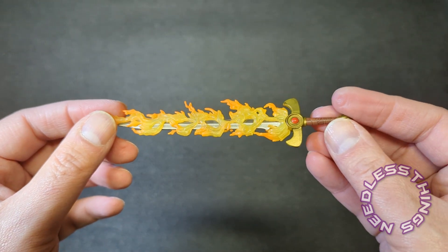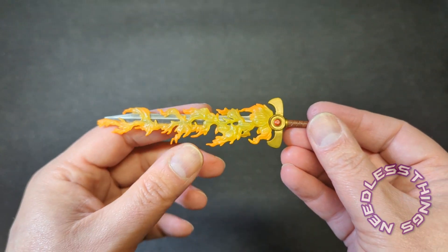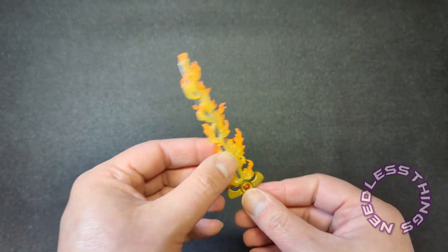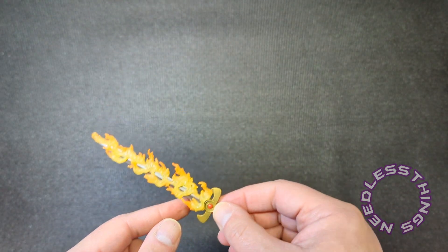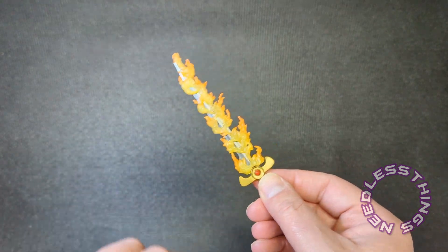I probably should have done a little time lapse there. Oh, and you can even see that this side looks like sort of the back — like the enemies-facing side is this one because the suggestion of motion is in the back flames here. That's incredible.